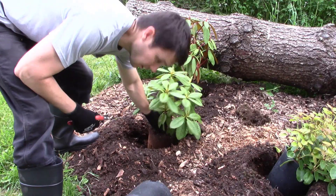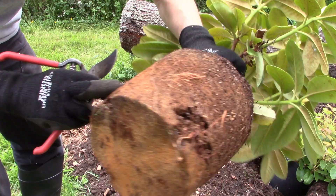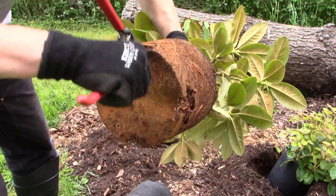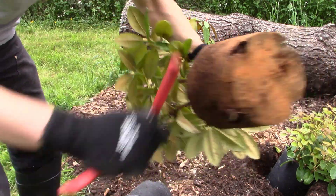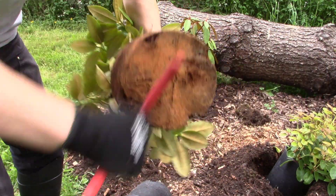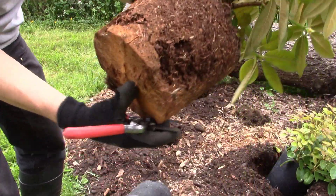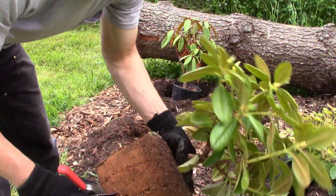As I've shown you guys in other videos, these guys - some of them are more root-bound than others. I just take my pruners here and just score them real good along the sides in several places. Boy, this one's really root-bound - probably should have gotten up-potted last year but it didn't.